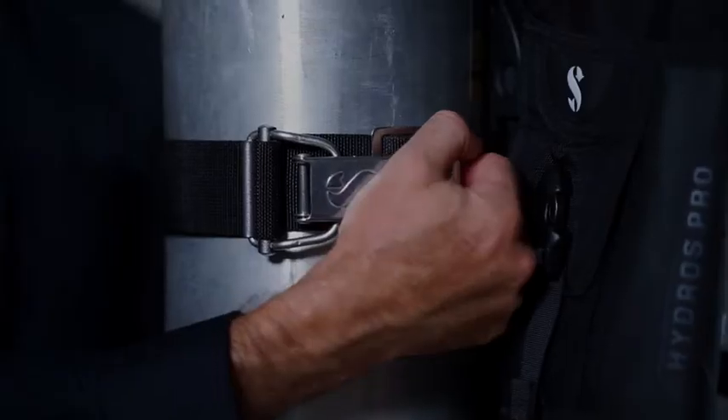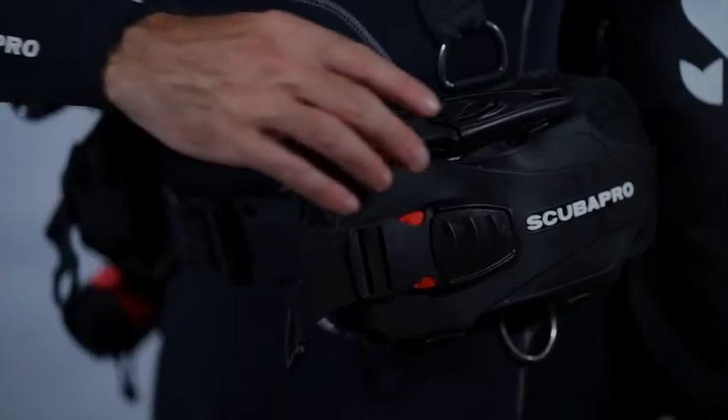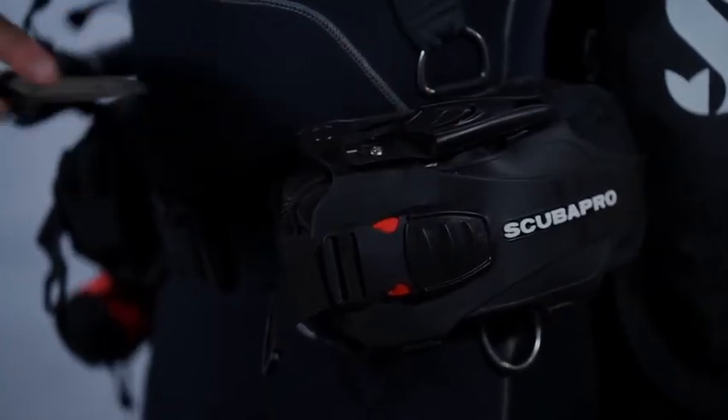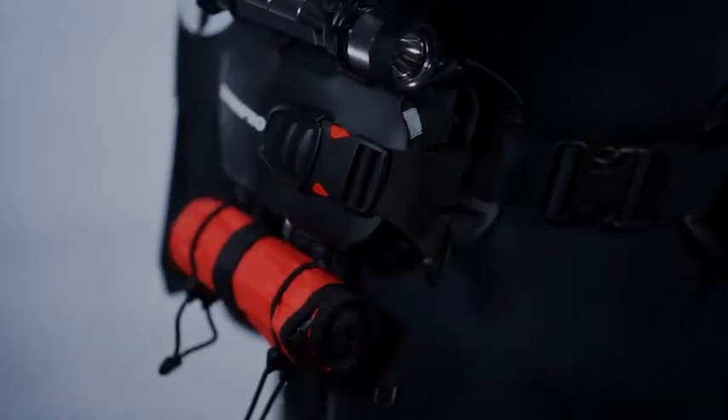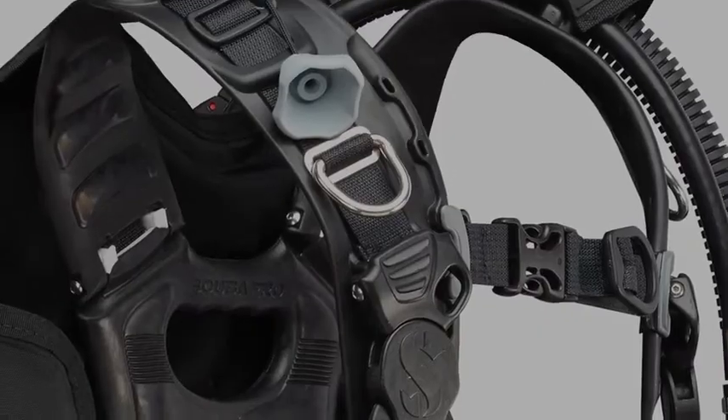In addition to the breakthrough technology used to construct the Hydros Pro, we've spent hundreds of hours to make sure that all of the details work. For example, we've got many attachment points for things like knives, torches, marker buoys, crotch straps, right the way down to a special D-ring for your octopus.